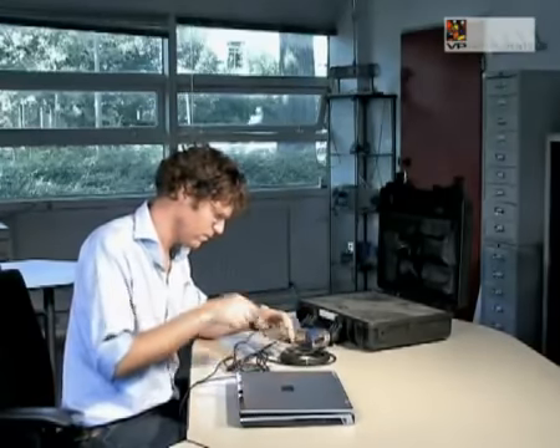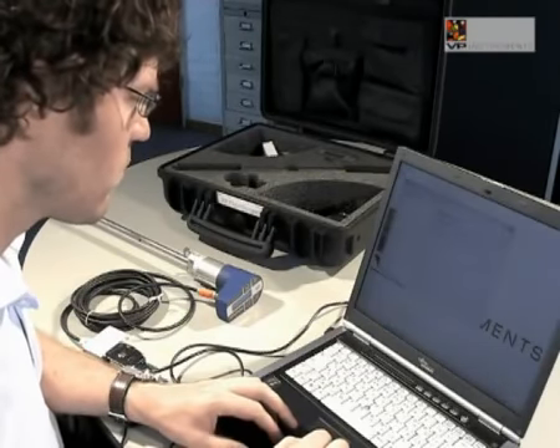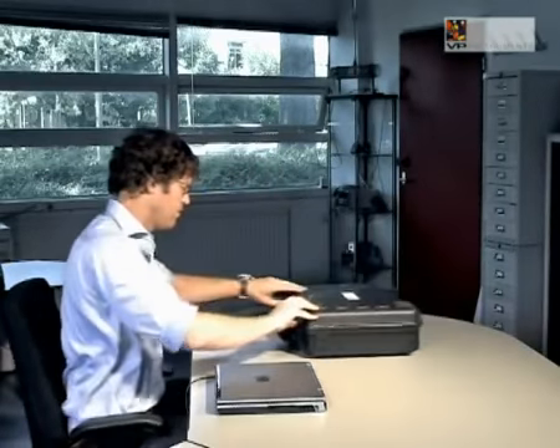The VP FlowScope can now be taken to the office for data analysis. The data log sessions can be read out with the VP Studio software. Connect the VP FlowScope to your computer using the RS-485 to USB converter and connect the power supply. After acquiring the data, it can be viewed in graphs and processed in a spreadsheet program. Detailed information on the software can be found in the user manual. Now your VP FlowScope is ready for the next air audit.